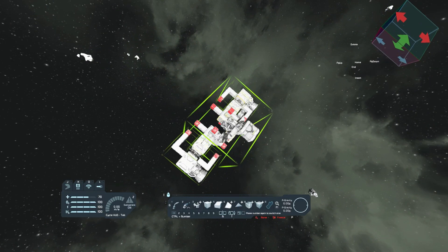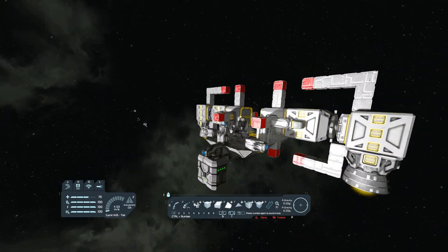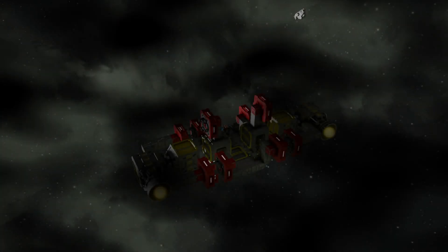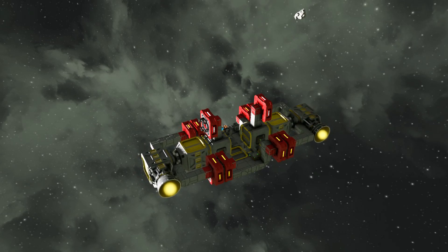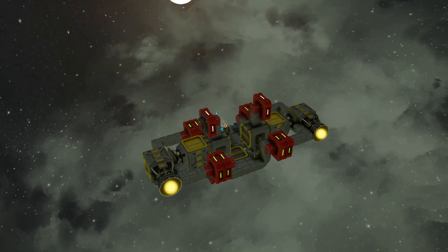Have you ever tried building a moving mechanic in Space Engineers? If the answer is yes, you have likely experienced what is known as the Wrath of Clang — a quirk of the game's engine which can turn your ship into an uncontrollable chunk of metal pushed around by phantom forces.